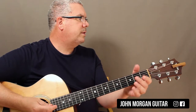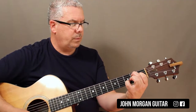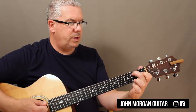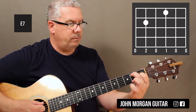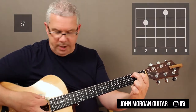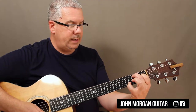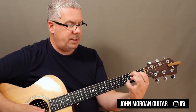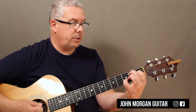Those chords repeat 2 times around, then the 3rd time around the new chord is E7. A couple of different ways you could do this: 5th string 2nd fret, 3rd string 1st fret — you could strum all the strings, that's an easy way. I like to add my pinky on the 2nd string 3rd fret, for this song it sounds a little bit more like what's going on in the song.